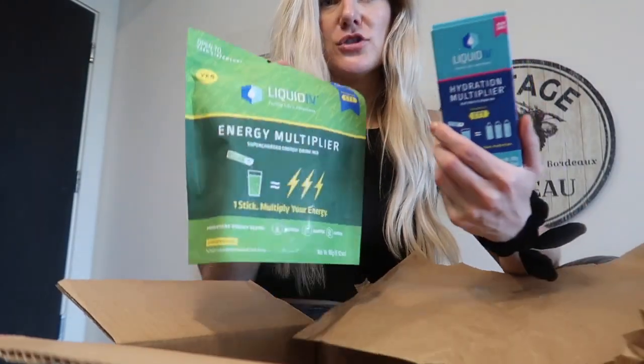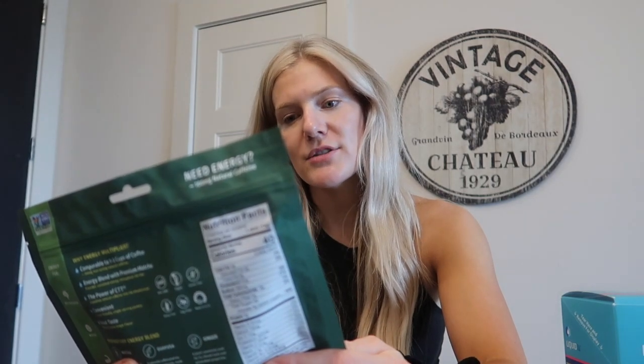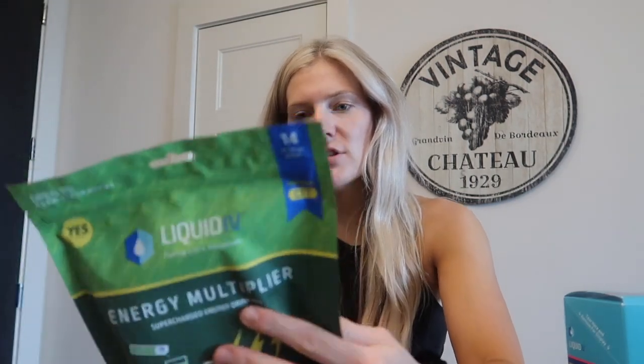Liquid IV sent me over a bunch of their products to try. I've heard of Liquid IV before — my brother and his wife love it. They sent me the lemon-lime flavor, the passion fruit flavor, and this new Energy Multiplier Supercharged Energy Drink Mix. One stick multiplying your energy — it has matcha, ginger, lemon-ginger flavor. It says it's a naturally caffeinated tea brewed for centuries, made from leaves supercharged from Amazon and holly tree.